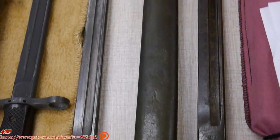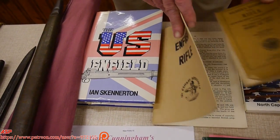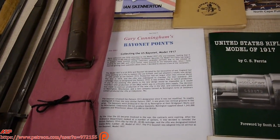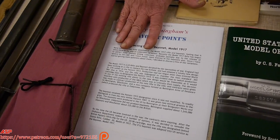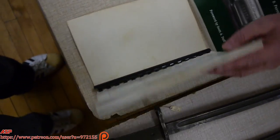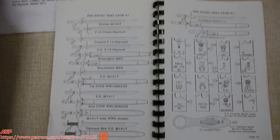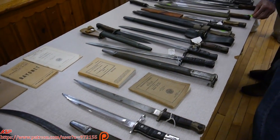For sources of information, you have US Enfield by Skennerton, the Military Handbook, and if you're in a hurry, go on the internet and get Gary Cunningham's Bayonet Points — this will give you a lot of information. There's also The United States Model of 1917, a good book, and this book here is A Guide to the American Enfield, and they have a section on bayonets with all the markings. As we pan this table, we are going to see some exotic and rare bayonets, which will be explained in a future video.